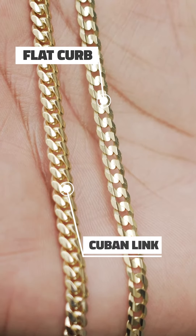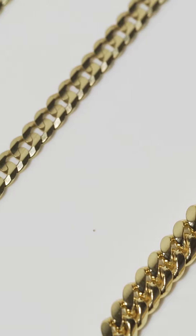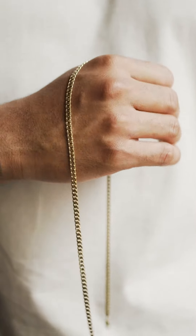These two chains may look similar upon first glance, however as you take a closer look there are some unique distinctive differences, starting with the flat curb.